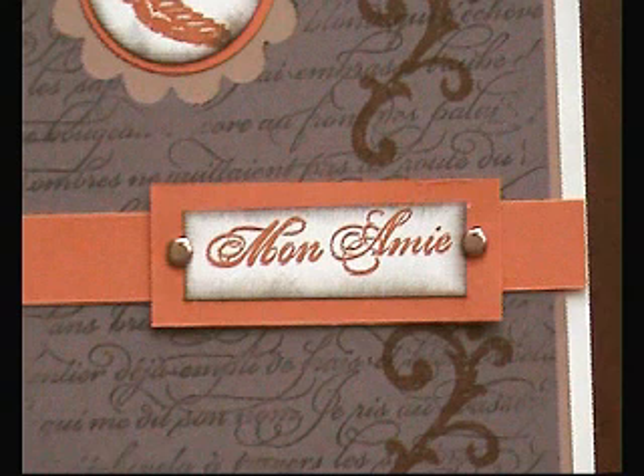Pop that onto a little mount of orange, then press the brads through either side, and stick that onto your card. And I think it's absolutely gorgeous. You could change these colors and it would give it a totally different look. Thanks for watching.